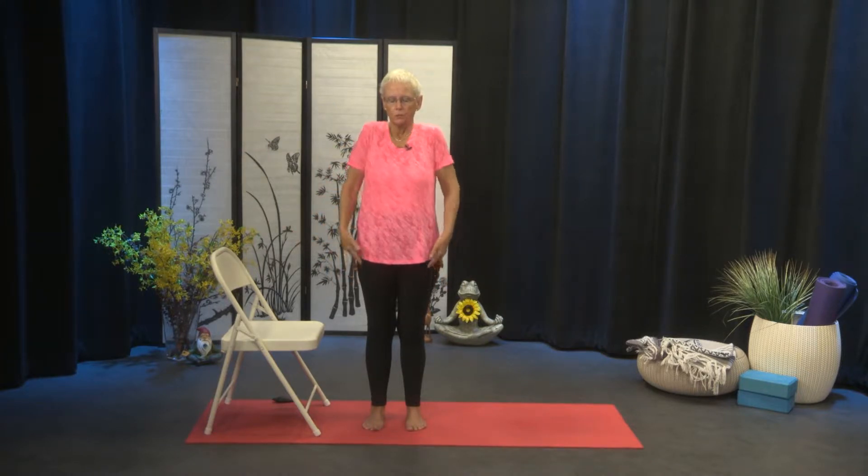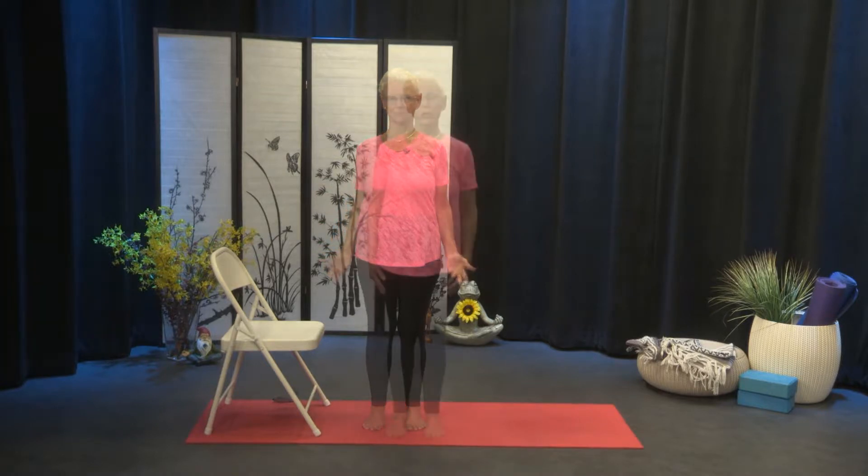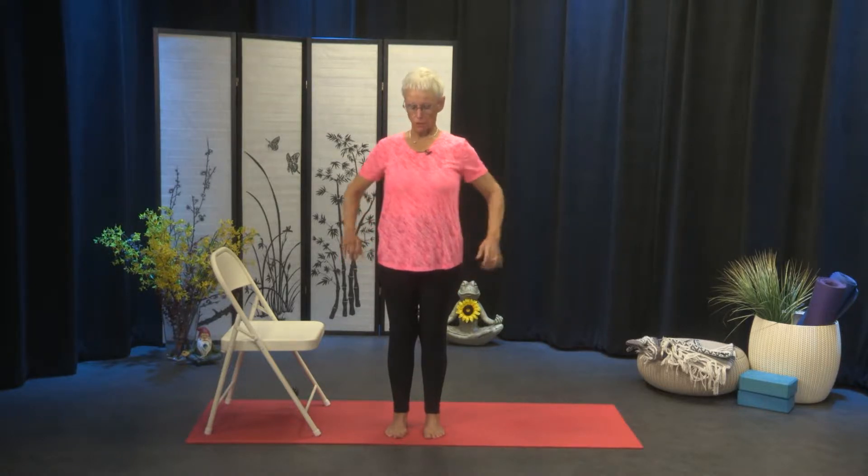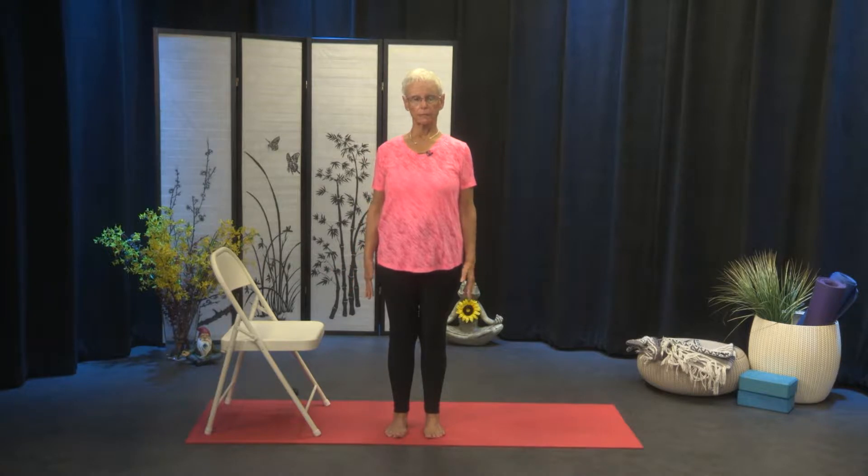A little shoulder roll as you come back to Tadasana. So we're going to move on into bringing some nice big sun breaths into play here — we're going to add our arms as we breathe. So the arms are down by the sides to begin. We're going to take five of these big sun breaths.